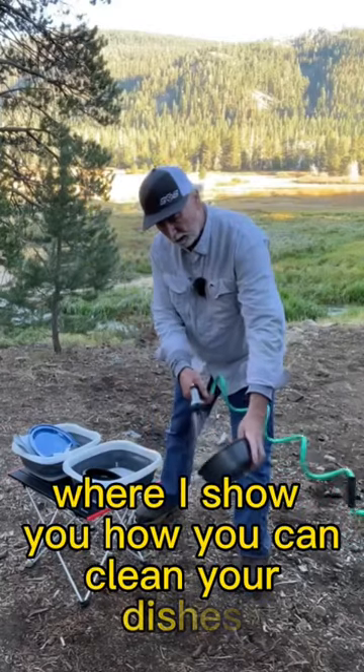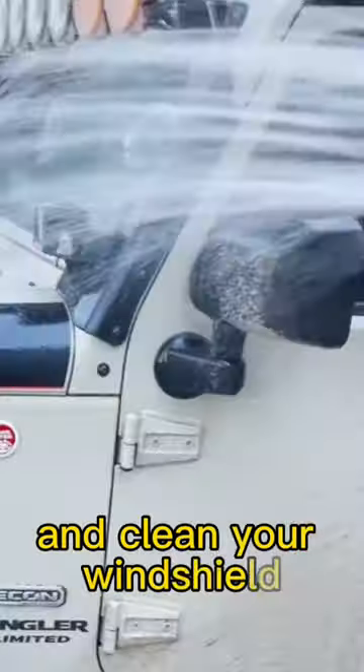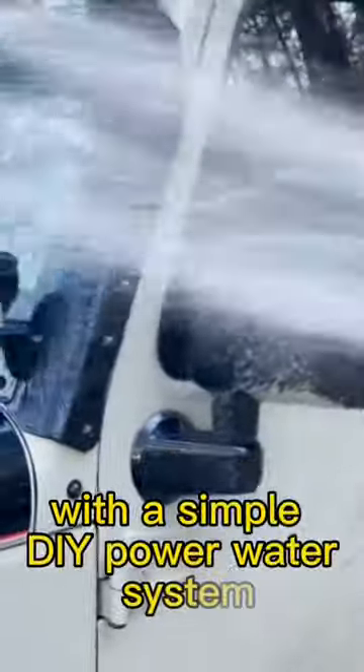Check out this video where I show you how you can clean your dishes, take a shower, spray mud off your doors, and clean your windshield with a simple DIY power water system.